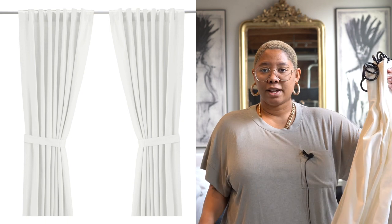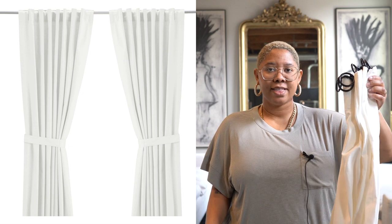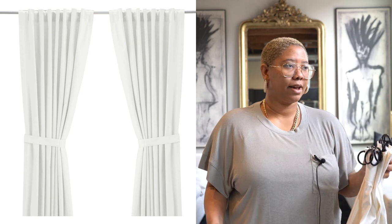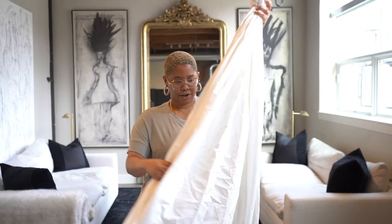Next we're talking about curtains. Curtains can be super expensive and sometimes you just need to not have the sun blinding you. Ikea has the best curtains — I recommend them to everyone regardless of whether they have a million dollar budget or a $50 budget. These are the Ritva curtains, they are $20 for a pair, so $10 per panel, which I think is amazing.